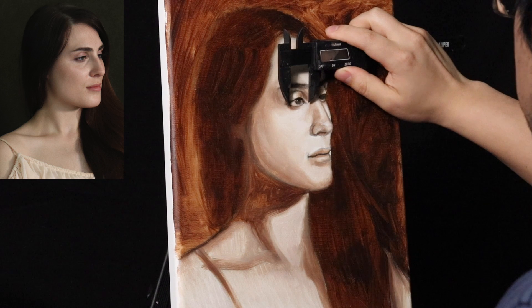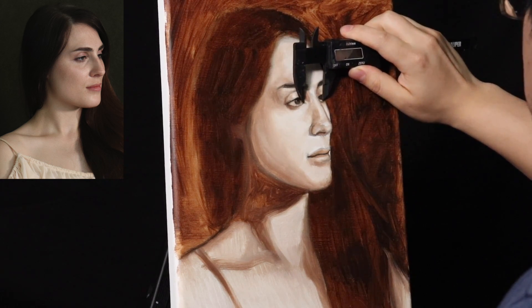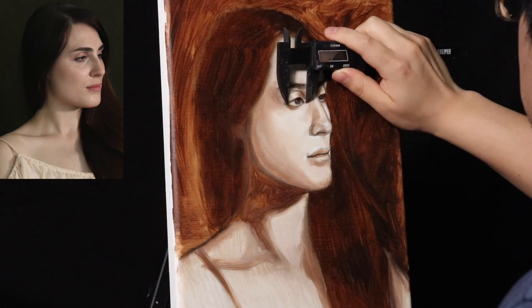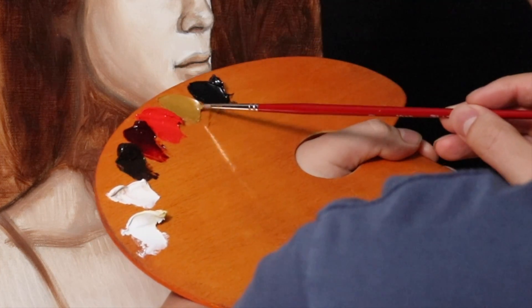I went over all the proportions, just optically comparing using a little caliper, and I found that the eye to the left of the screen is a little close to the right. That was the only major thing I found. Now let's move on to the local color stage of this classical painting.